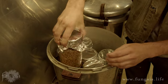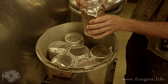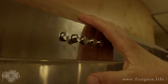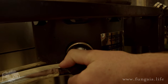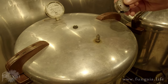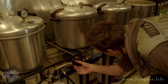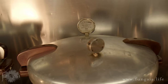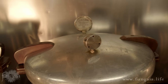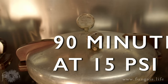As you load the jars, double-check to make sure the lids are still loose. Heat the pressure cooker on high until it's releasing a steady jet of steam — this usually takes about 15 to 20 minutes. Add the shaker weight on the 15 PSI setting and bring the cooker to full pressure. Turn it down and try to find the sweet spot where it maintains pressure but only rattles and releases steam intermittently.